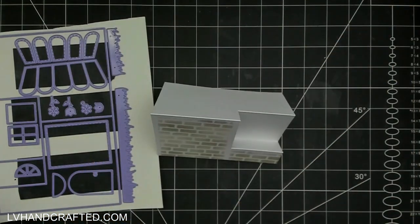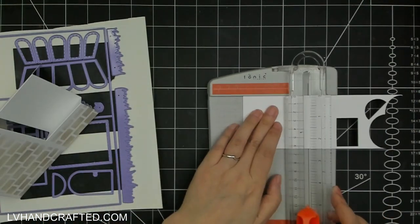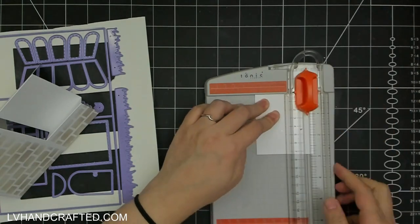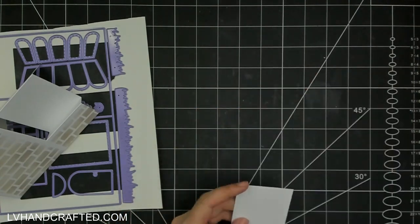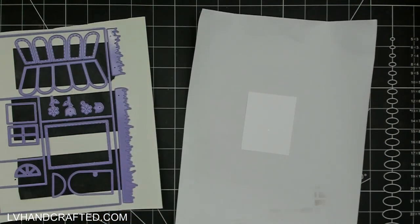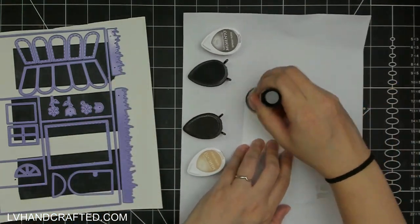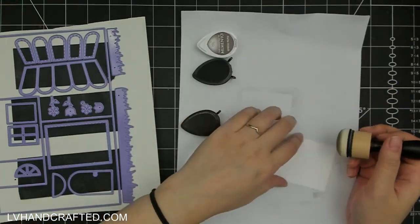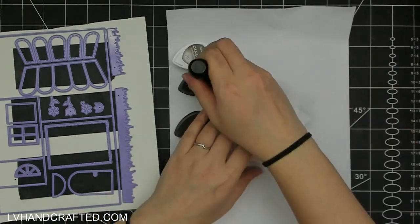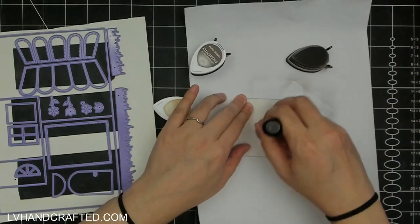This die set is super versatile because even though it's designed to help you create a house, you really could decorate this base however you want — you don't have to convert it into a house if you don't want to. It's just a really great card base die. And even though you can make side steppers without any specialty dies, having the die makes it really fast and easy.